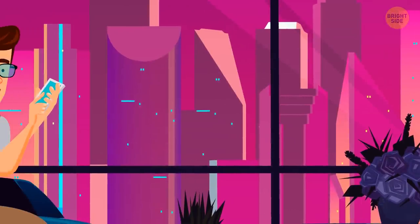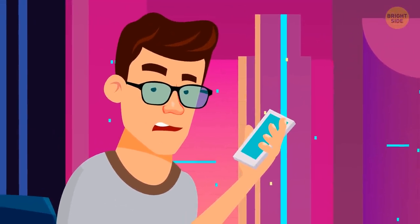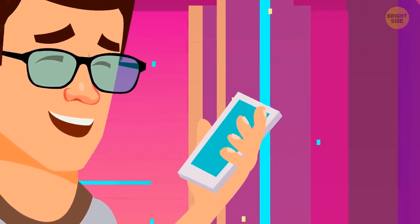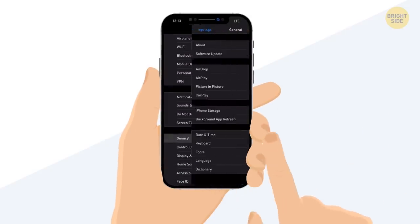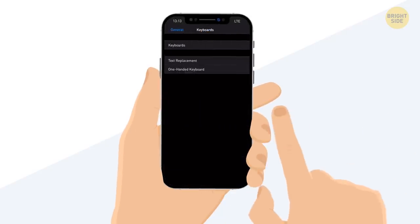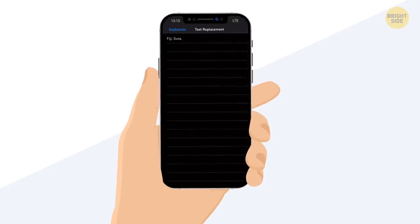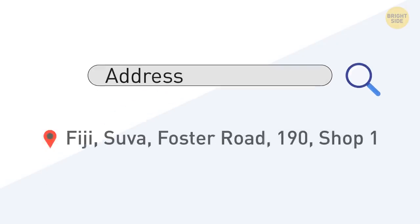If there's a phrase or email you use a lot but are tired of typing over and over again, you can add a shortcut for it — for example, your full address. Go to Settings, then General, Keyboard, and Text Replacement. There you can add shortcuts: type the address in the Phrase field and come up with a shortcut for it. Now when you type, for example, 'Address', your full address will pop up in the suggestions and you'll never have to type it all over again.